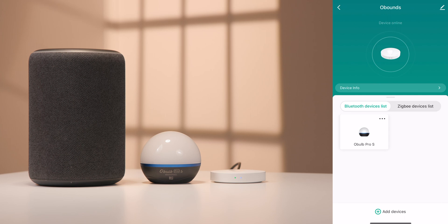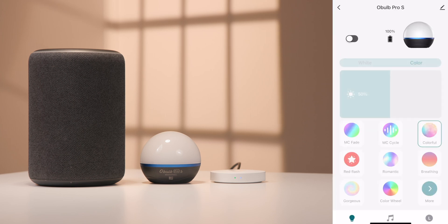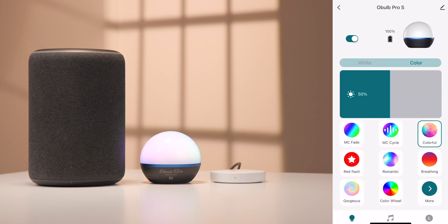Select the device you wish to control. You can now control the device over the Wi-Fi connection. This is convenient to control devices while away from home.